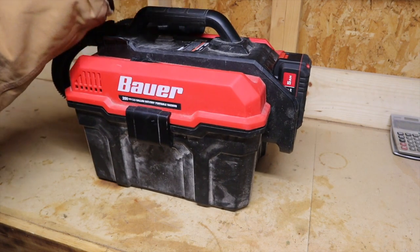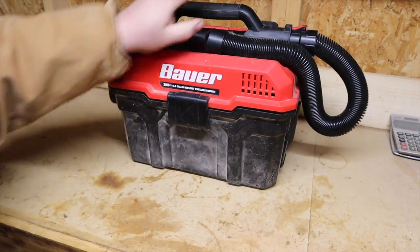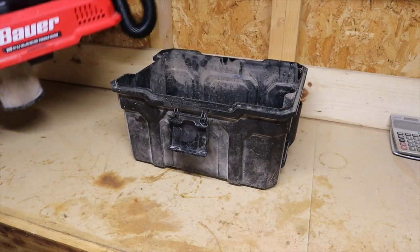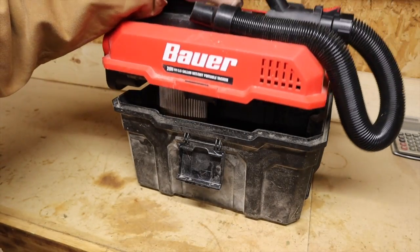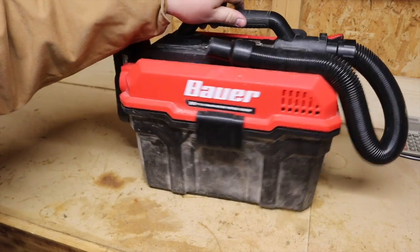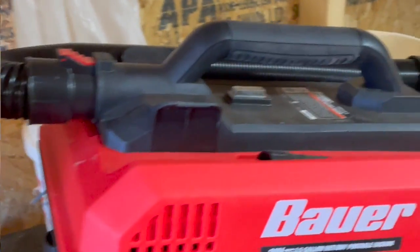To get inside the container where all the debris goes, you just remove the clips and it lifts right off. On the inside there's a rubber gasket that makes sure the vacuum seals up against the container, and I think it seals up pretty well. Overall this vacuum is pretty well put together and looks really nice — definitely a good-looking tool.